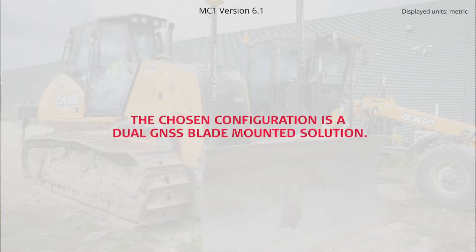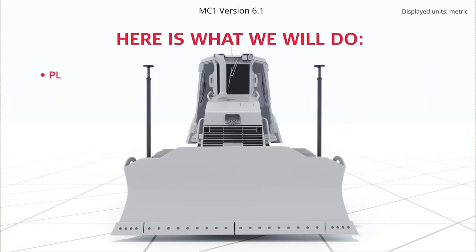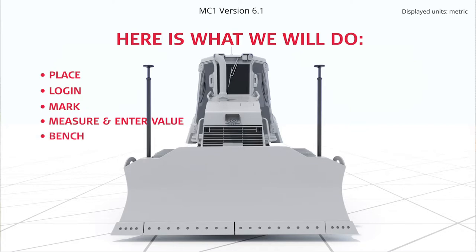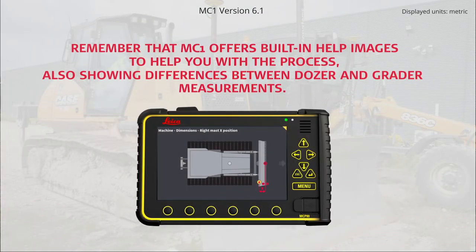The chosen configuration is a dual GNSS blade-mounted solution. Here is what we will do: place the machine, log in as Installer, make the measurement reference mark, measure, and enter the values in MC1. Finally, pinch in to validate the measurements. Remember that MC1 offers built-in help images to help you with the process, also showing differences between DOSA and grader measurements.